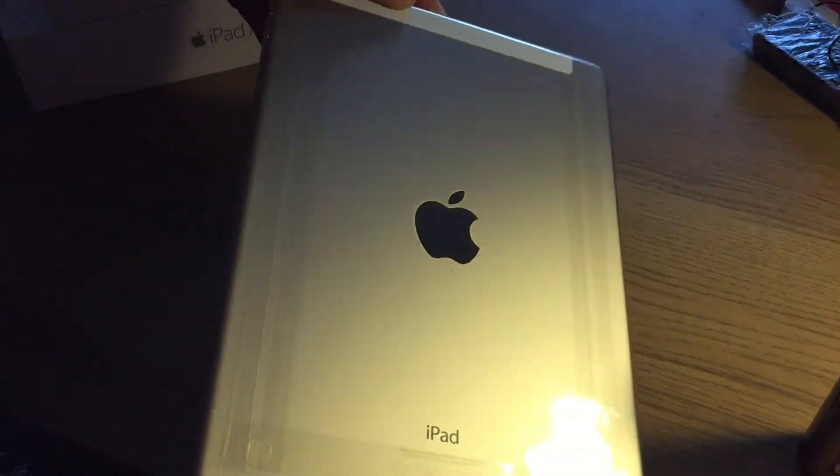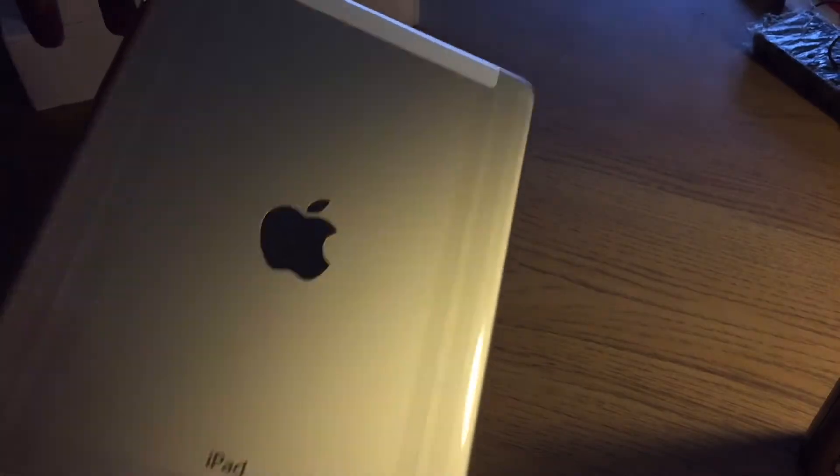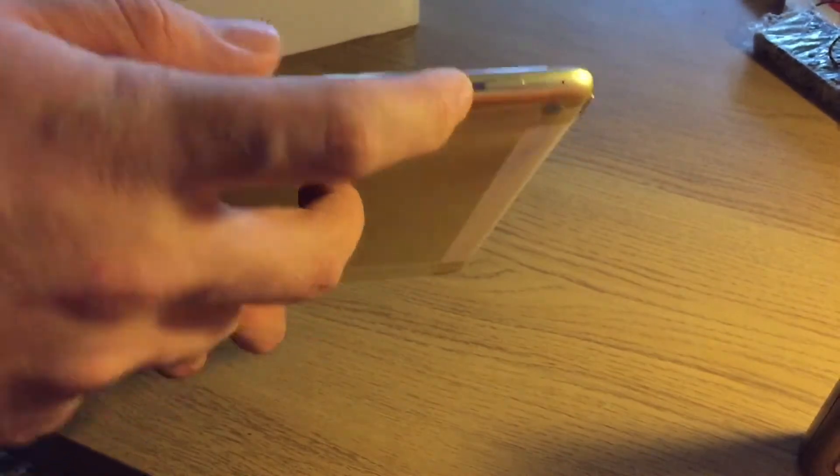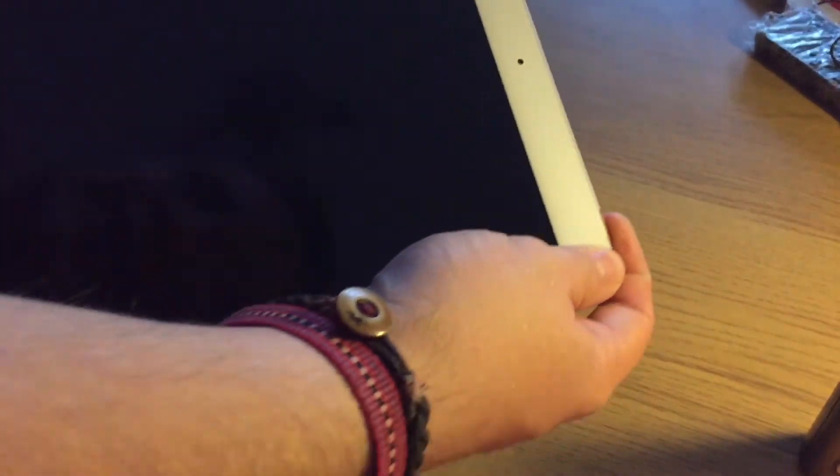Here is the gold iPad — very, very nice. You've got the cellular bit at the top as you can see, and then the home button with Touch ID, volume rockers, camera and dual microphones, cellular band, 3.5mm headphone jack, and the iPad itself.